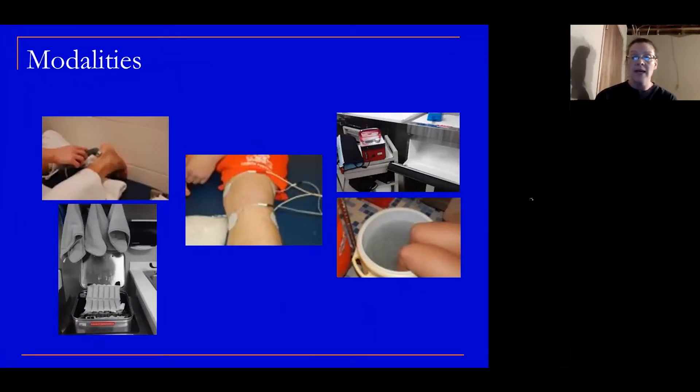The top right is what we call Game Ready — it's this kind of handheld icing unit. That sleeve fills up with cold air and gives more of a broad-area ice. And then of course the bottom right is every athlete's dream — the slush bucket. If we need to cover a wider area to ice instead of 10 ice bags, we'll put them in an ice bucket.